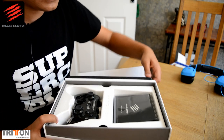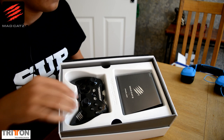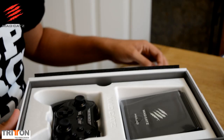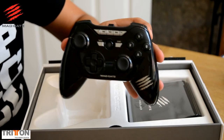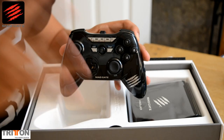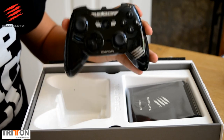Here we go — this is the inside of the Mojo box. You're presented with your controller, or 'Control R' as it's called. And here's your Mojo itself — the Mojo is actually quite small. The controller is completely wireless, it's Bluetooth. I've actually used this on my PC — I use it to play Plants vs. Zombies, Gun and Warfare, and other games on PC, and also stuff like Asphalt on my Android.